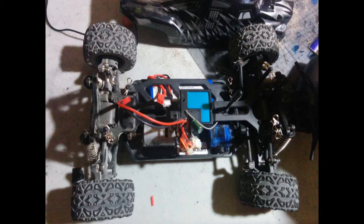It has four wheel drive. Some other features include a lipo battery, full ball bearings, and front and rear bumpers from the factory.